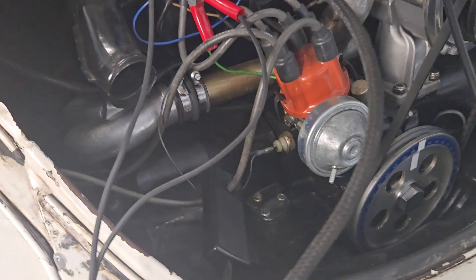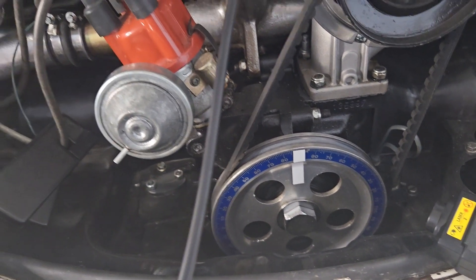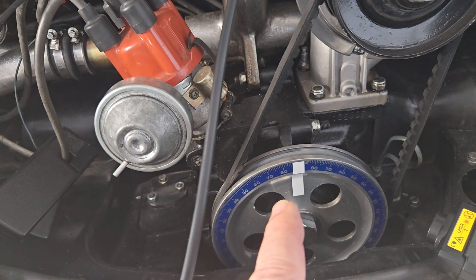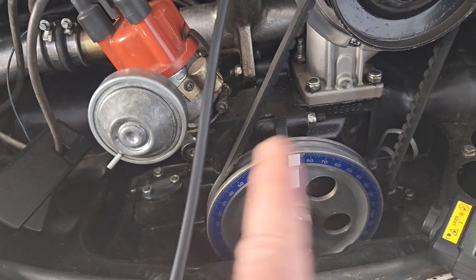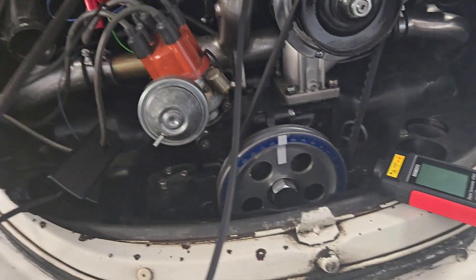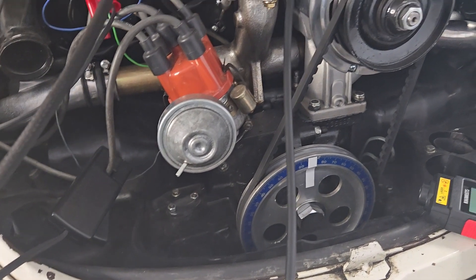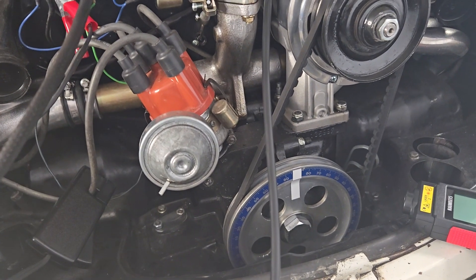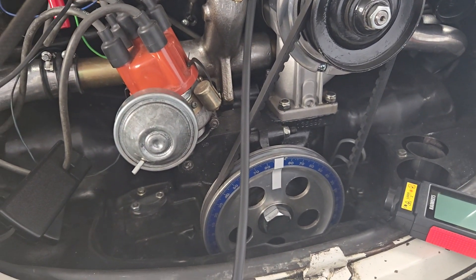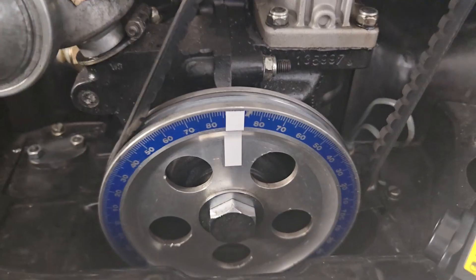Those are the things that adjust your engine timing. Engine timing is important because as you accelerate the engine runs faster, but the fuel doesn't burn any faster. The reason you advance your timing is so that as the engine starts running faster, you start burning the fuel sooner — that way you won't get pre-ignition or knocking at higher RPMs. You need to tune when that detonation occurs, when the spark fires, because it needs to start at a different point when the engine is at a different speed.